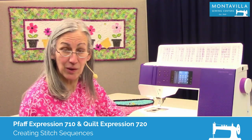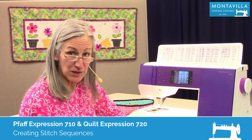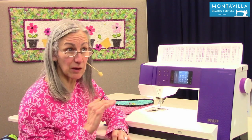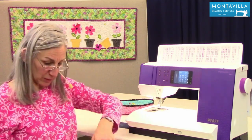Hi, I'm Karen. We're here at Montevilla Sewing Center and today we're talking about the Pfaff Expression 710. In this video I'm going to show you how to do sequencing. This sequencing video also applies to the Pfaff Quilt Expression 720, so both of them kind of go together similarly.